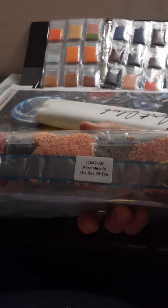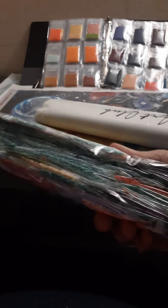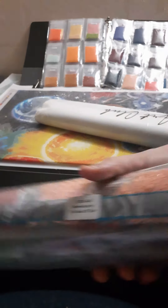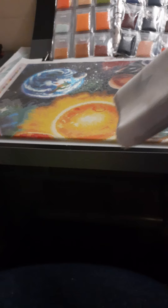This does have a lot more diamonds than the last two I showed you, and a lot more colors. This looks like it's going to be a lot of 775, 3811 — all of those bluish-teal colors. It also looks like there's a 141 there, which is an AB — a white glitter AB. But again, this is Mermalice in the Sea of Tea. I cannot say that for the life of me, guys. Sorry — hopefully it's not too horrible for you.